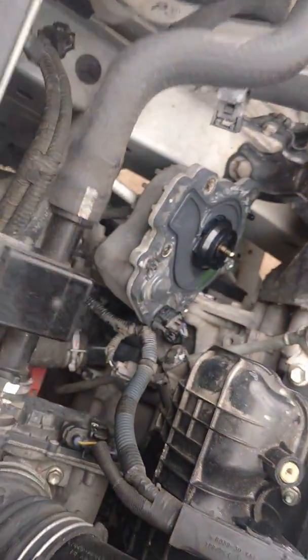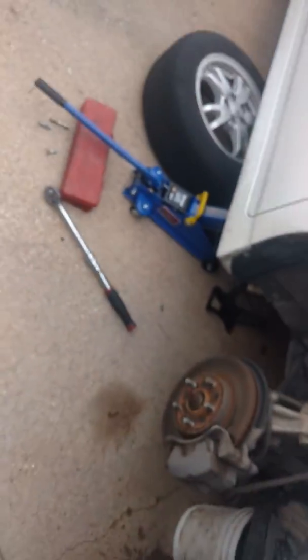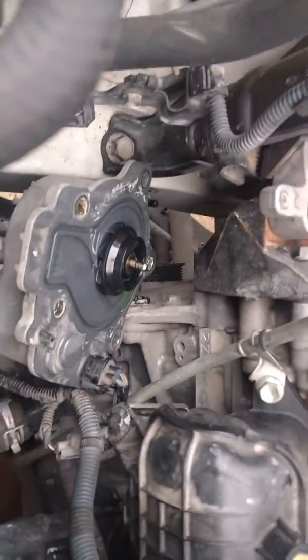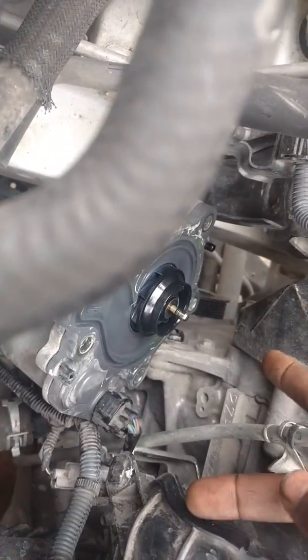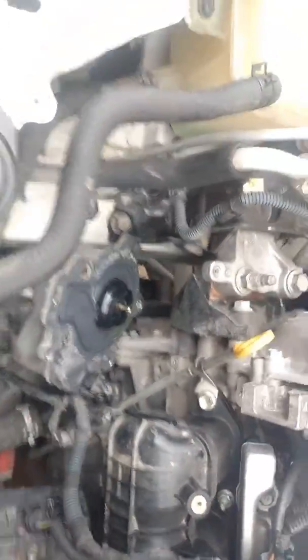By the way, we already unbolted the water pump. It's really no big deal — just take the tire off and you have plenty of access. It's 12mm bolts: about two long ones coming from the top on the right side, and everything else is the same length. So I took it off and there it is sitting right there.